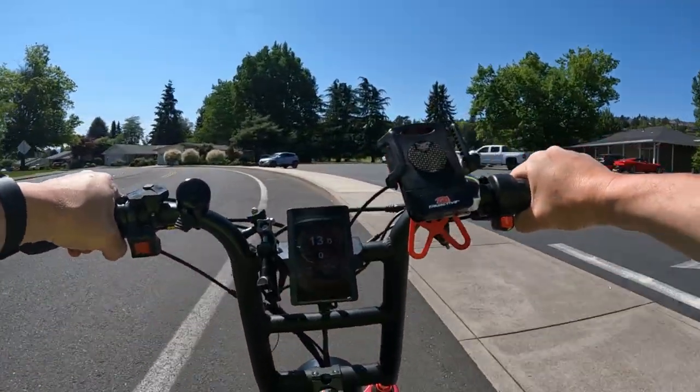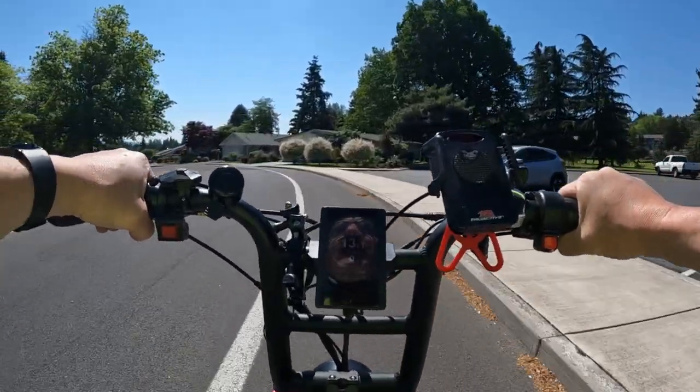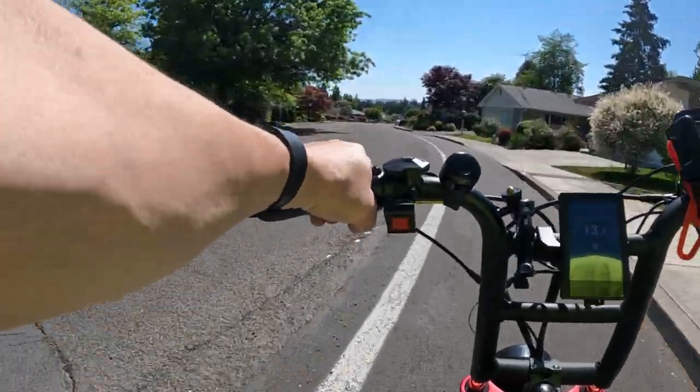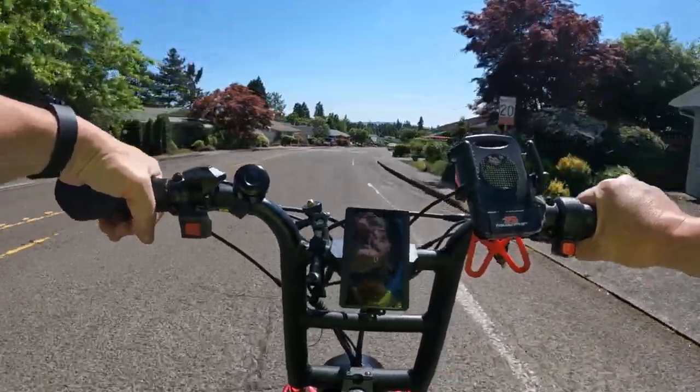I think that's pretty much most of what I remember, if not all of it. There are probably more things, but I will leave a link in the description. It's a really cool looking bike — I like it.